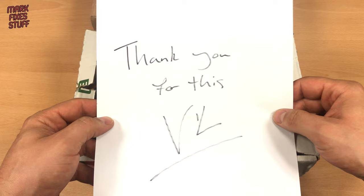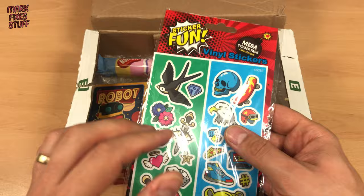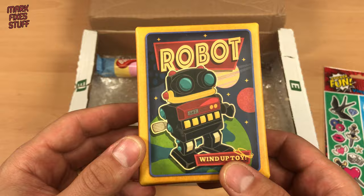Fellow YouTuber and friend of the channel, Ville Lord Such, has sent me something to look at. You can check out his channel below. In the box, before I can get to the work, I've found lots of lovely goodies. Thanks, Ville.